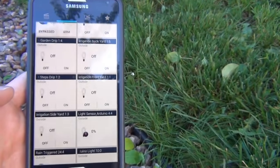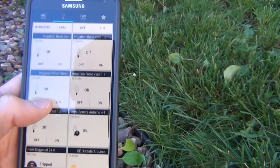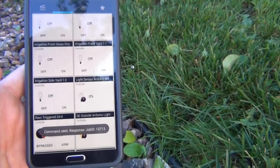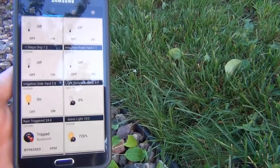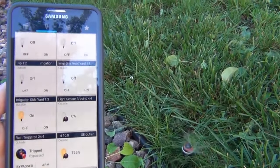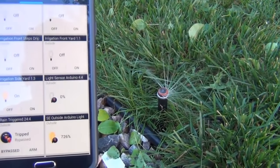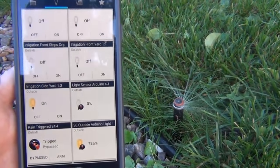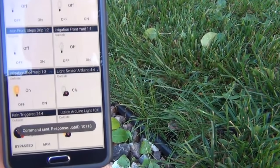Before I show the actual controller, I wanted to do a quick demo of the irrigation controller working. So I'm just going to turn on a single zone here, and there is a delay to allow the valves to hydraulically reset. Once the delay is satisfied, you can see my irrigation controller pop up here, and then I can just turn it off again.